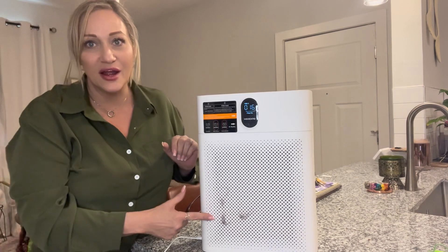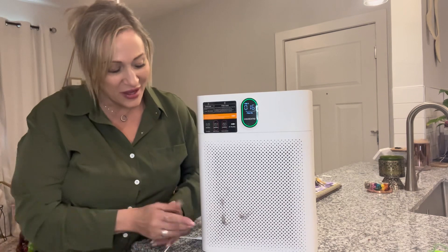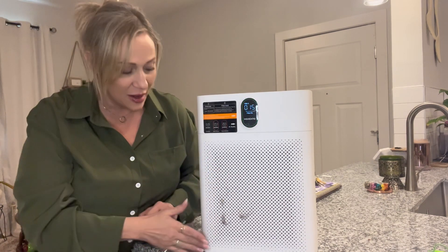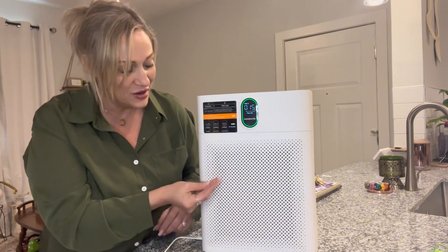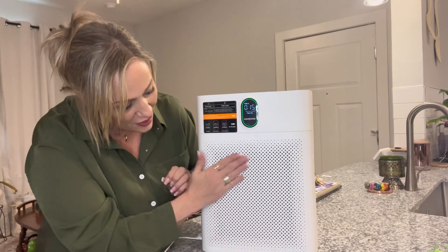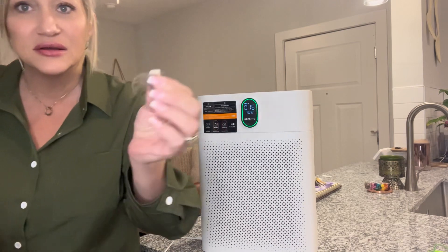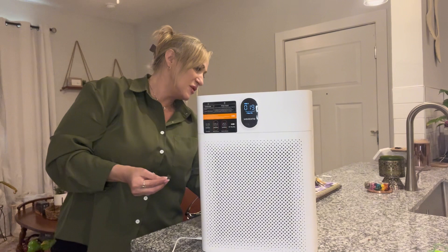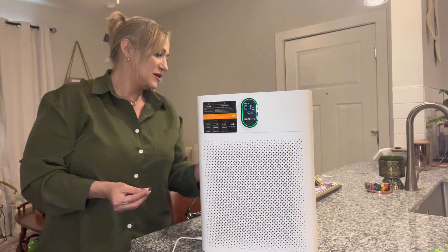I have cats — anybody who watches my channel knows I have cats — and their cat hair gets on this all the time. I actually like that because it means less I have to clean up off the floor. You can see there's cat hair here on the front, and some on the back too, though not as much.